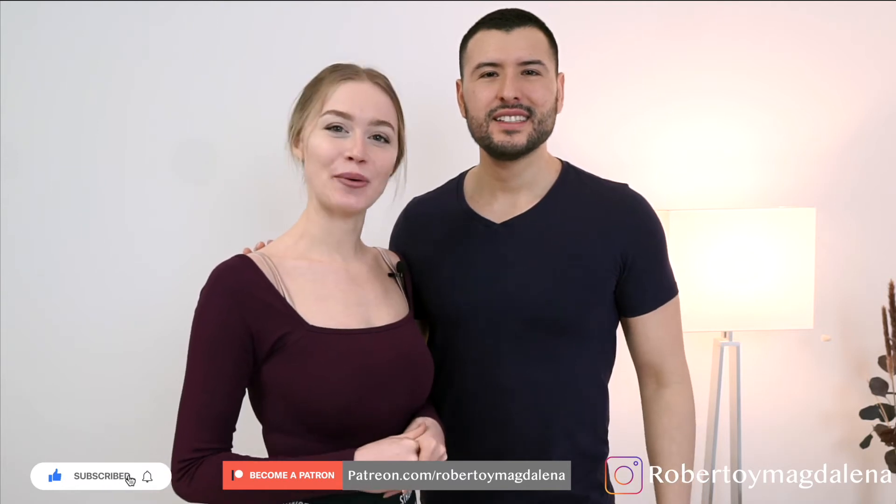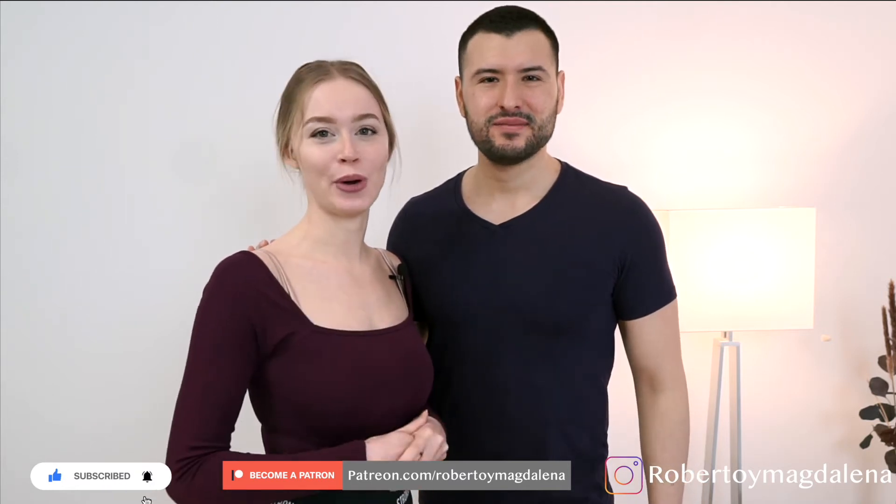Hey guys, welcome to our channel. We are Roberto and Magdalena, and today we're going to show you three different ways how to make a body wave with a partner. If you don't know yet how to make a body wave, check out our other video and then come back and do it with your partner. So let's go to the dance floor.